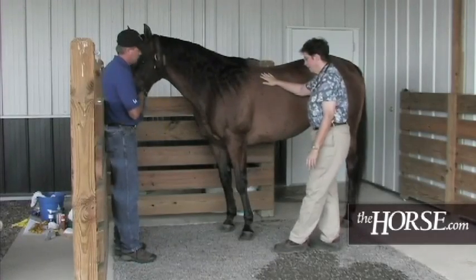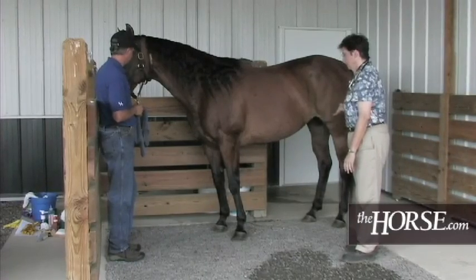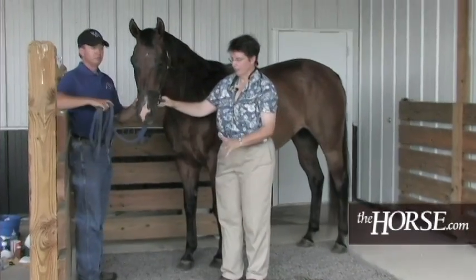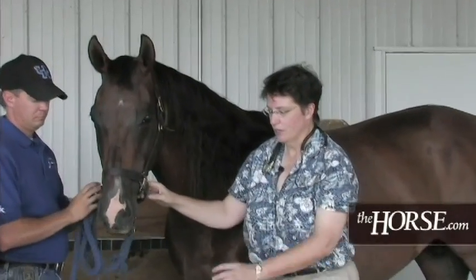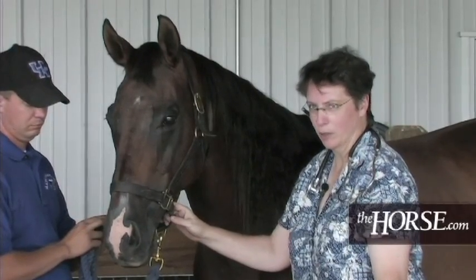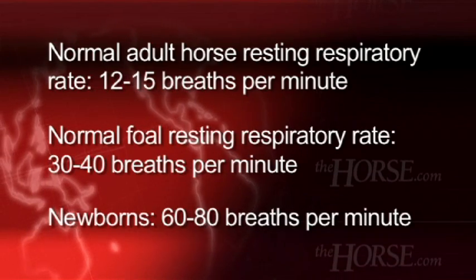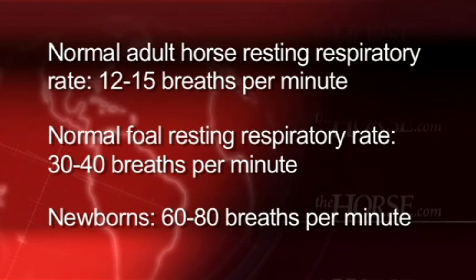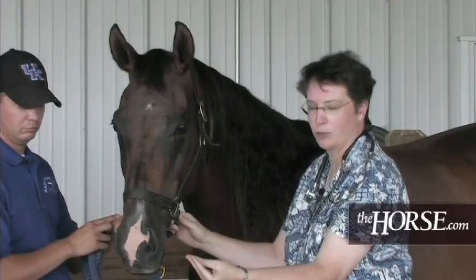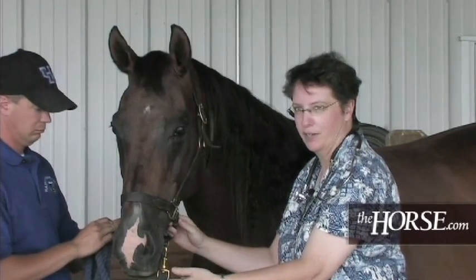Respiration is the third component of TPR. One way to measure it is to look at the flank area and count how many breaths the animal takes in 30 seconds or a minute. Another method is to watch the nostrils flare for every intake of breath. Horses don't breathe quickly — 12 to 15 breaths a minute, sometimes lower or higher, is what you're aiming for. Do not put your hand near the nose; the horse might sniff your hand, and sniffing is not a respiratory rate.